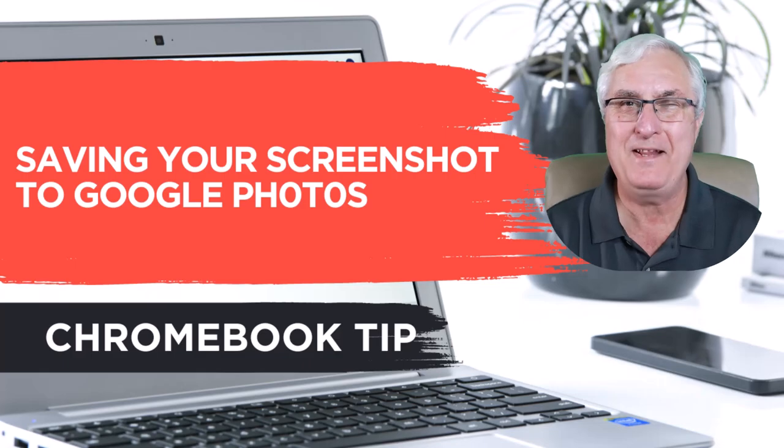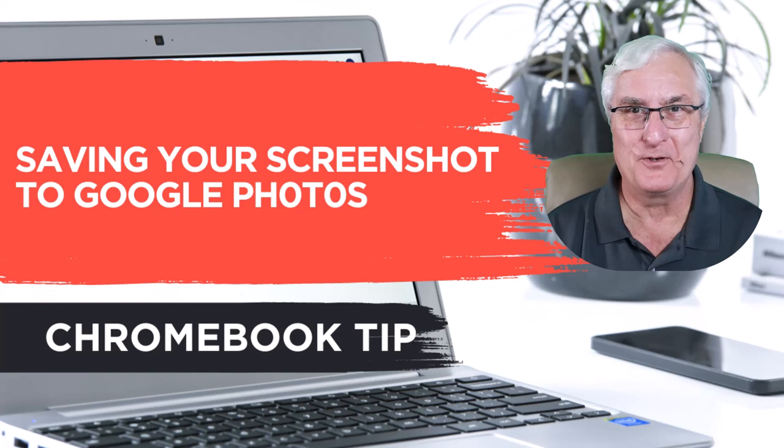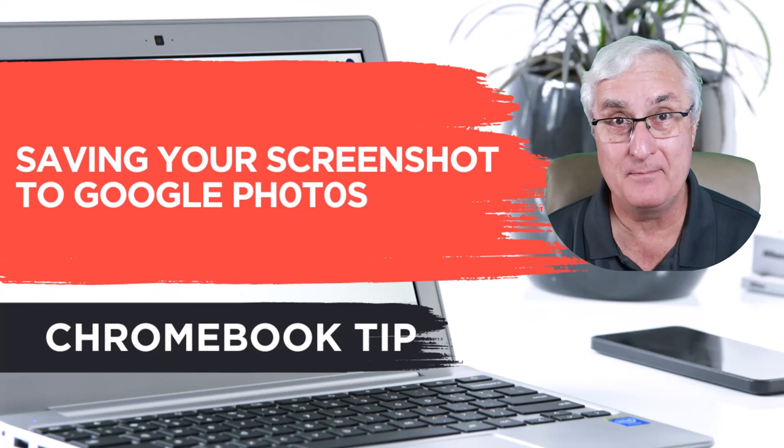It's Ron Brown with Tech for Seniors with a Chromebook tip: how to save your screenshots automatically into Google Photos. The thing I like about Google Photos is it doesn't matter where I am or what device I'm using — it is always so easy to drop an image right into Google Photos.